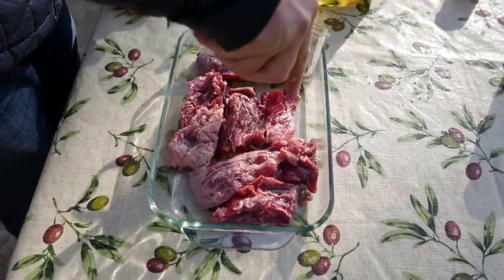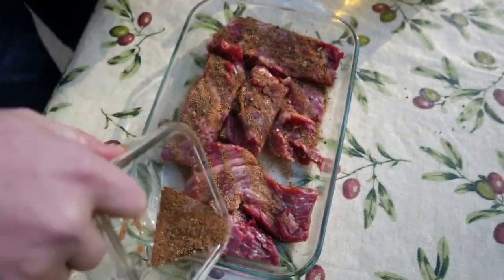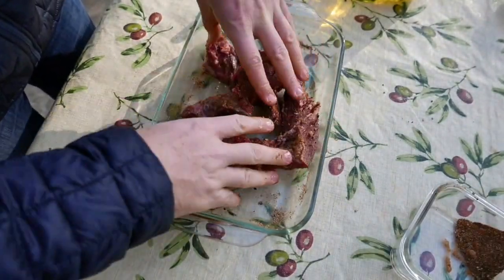Now we're going to put the spice on the meat. You want to make sure it's a good layer on all sides of the meat. Then mix it up a little bit to make sure the spice is evenly distributed on the steak.